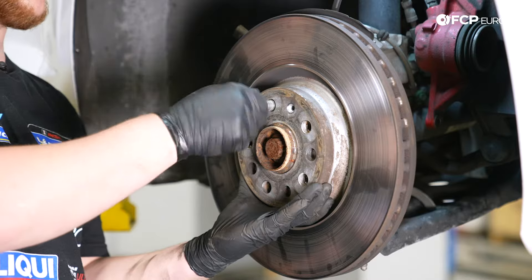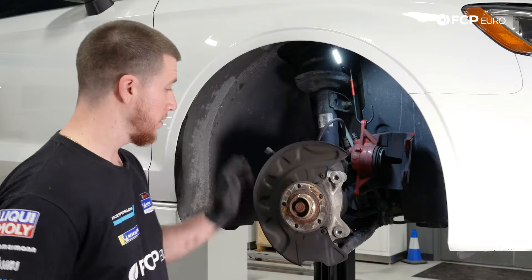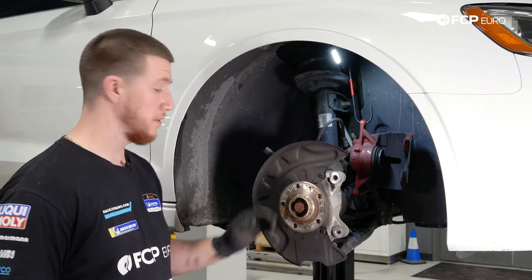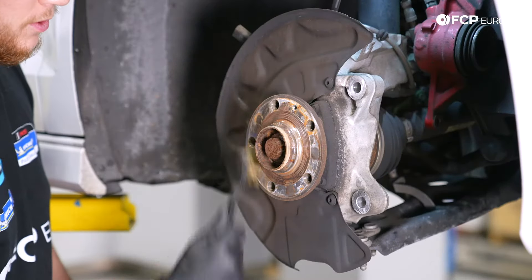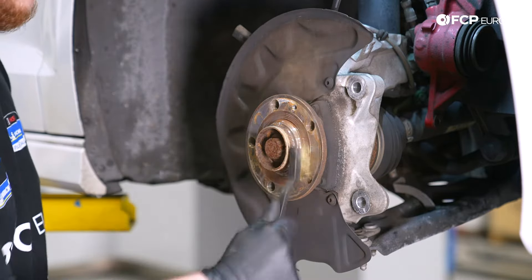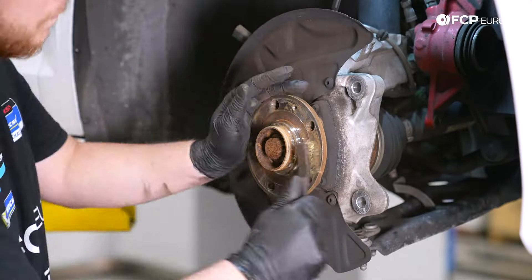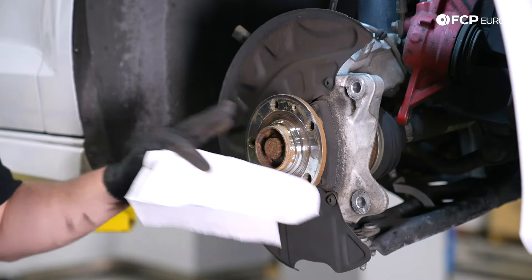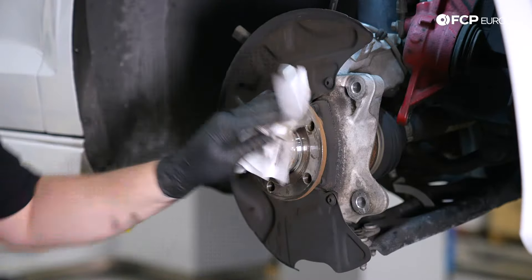Go ahead and remove the 17mm lug, then remove the rotor. Now that the rotor is removed, use a wire brush to clean up the hub — you want to get all the dirt buildup off so the rotor sits nice and even. Also clean around the hub where the wheel sits. After hitting the hub with the wire brush, take some brake clean and wipe it off.